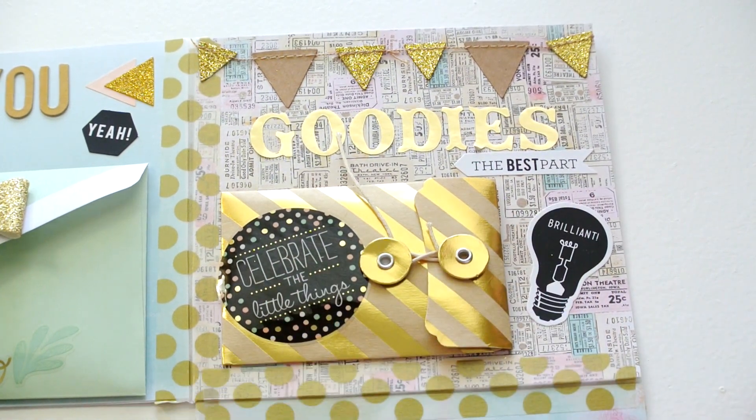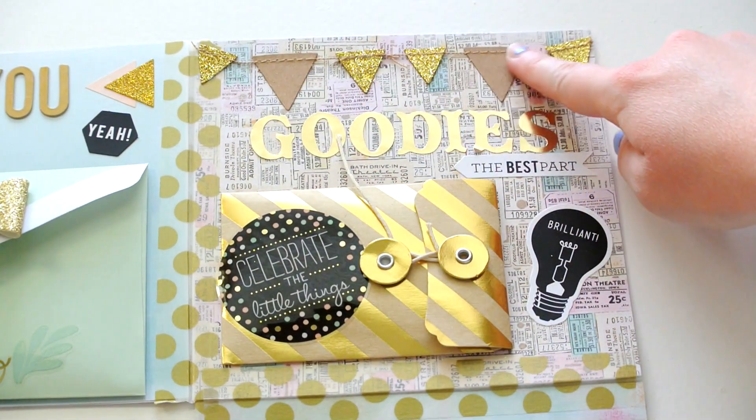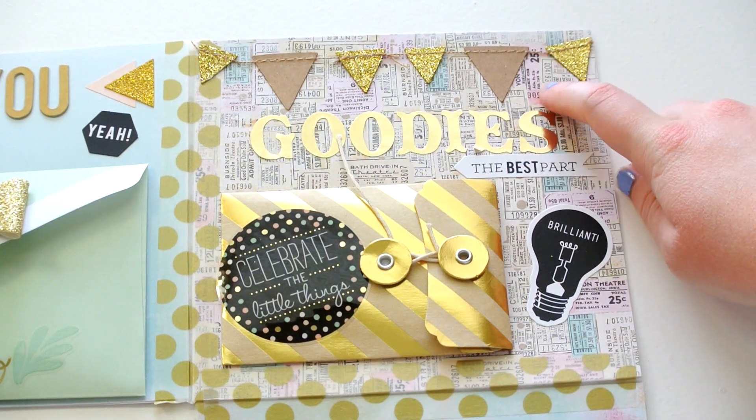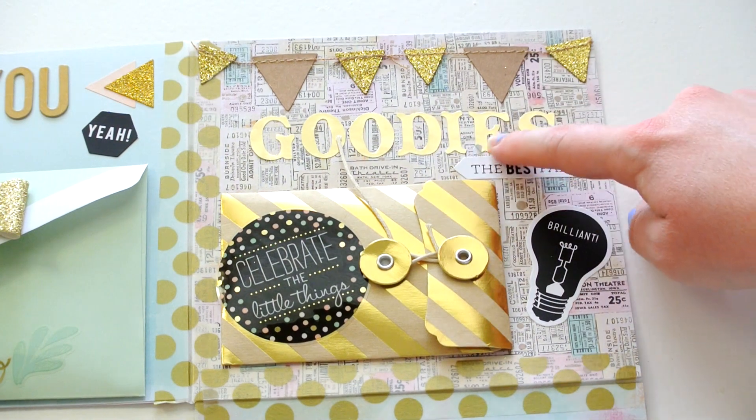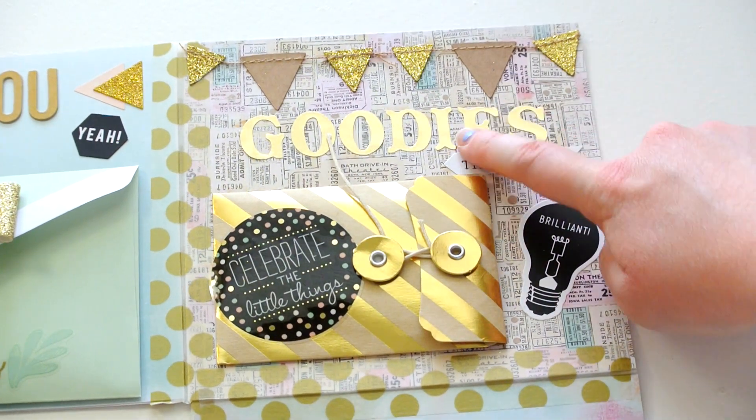And then just more decorative pieces. This little banner that I glued down is from Hobby Lobby, I think. And these gold stickers, I think, are from Target.